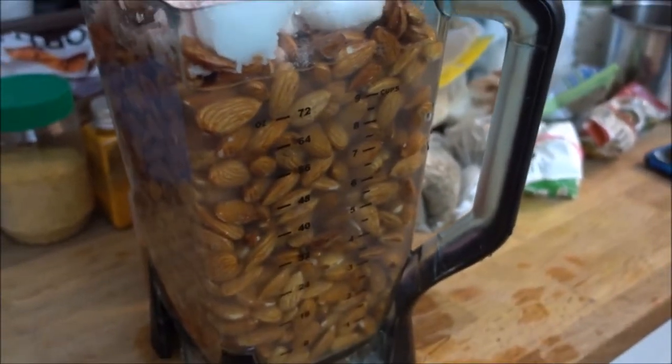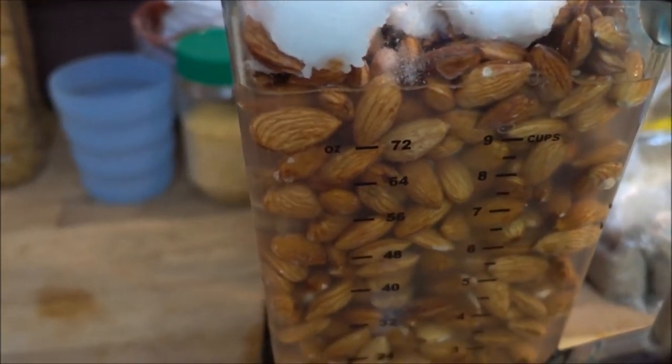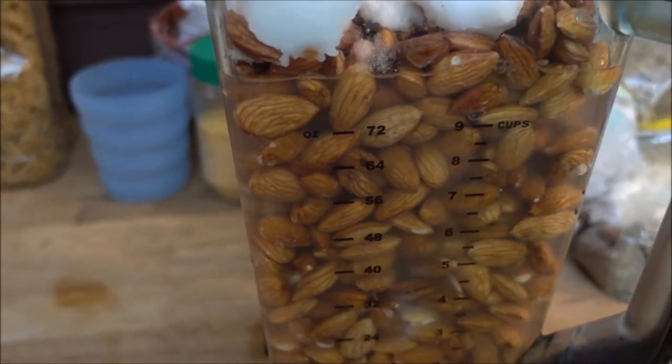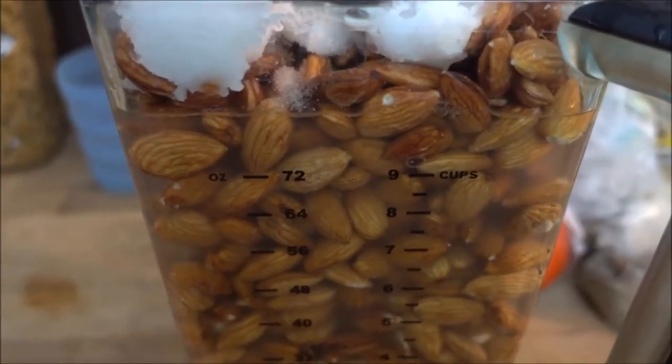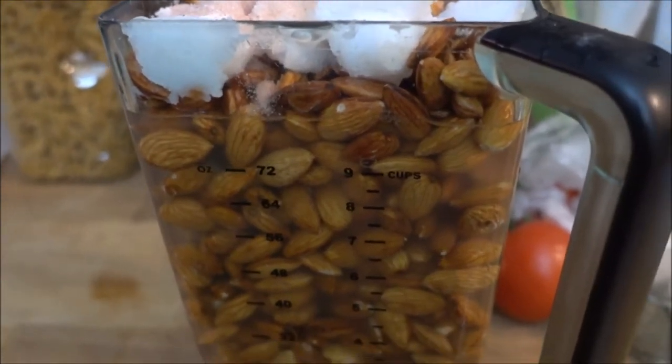Anything else you add for special flavors — like a garlic and herb cheese — is perfectly up to you. I've let the almonds soak for only two hours. So for six cups of almonds, I've added 18 tablespoons of lemon juice, 18 tablespoons of coconut oil, three cups of water, and 4.5 teaspoons of pink Himalayan salt.